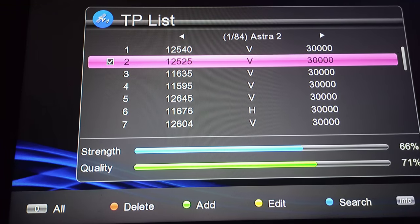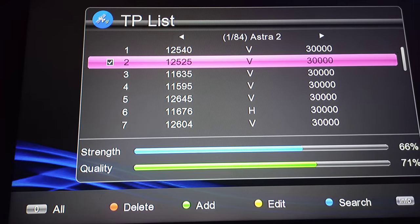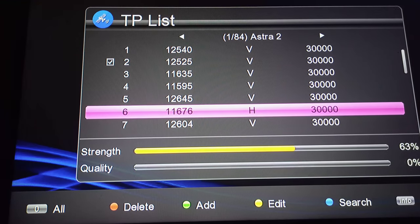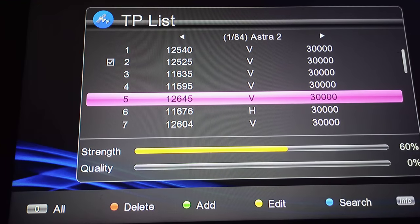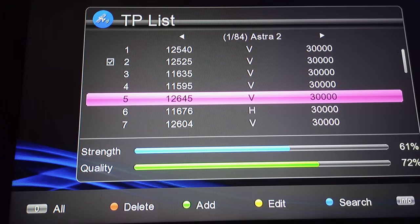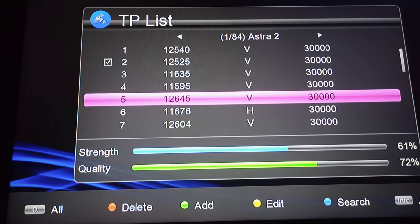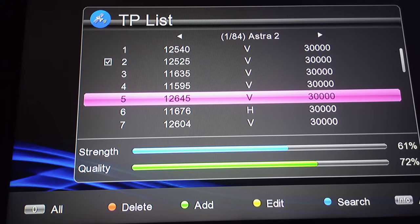After getting a stable signal, aim for a quality percentage of 50% and above. Having a higher quality percentage will give you more free-to-air channels, so try to get as much quality as possible. Then press the blue button on your remote to scan.